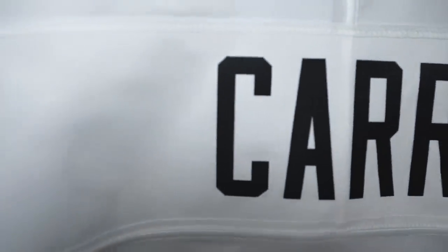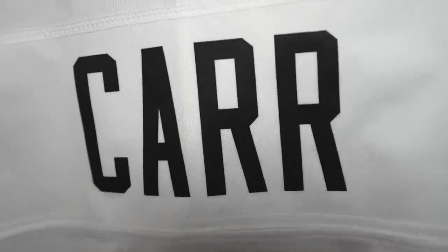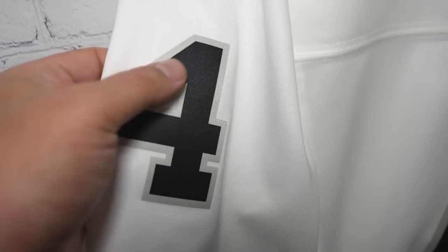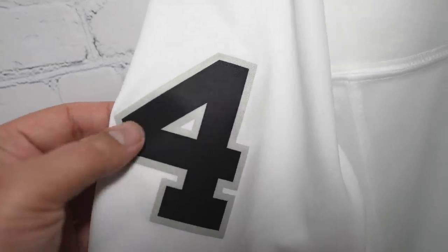We're used to the stitched runs, but when you look at the nameplate — it's heat pressed. The numbers are heat pressed as well. All heat pressed. All the numbers that used to be stitched on the limited runs are now all heat pressed. This number four pretty much feels like the NBA or MLB Nike replica ones — same type of material, heat pressed onto the jersey.